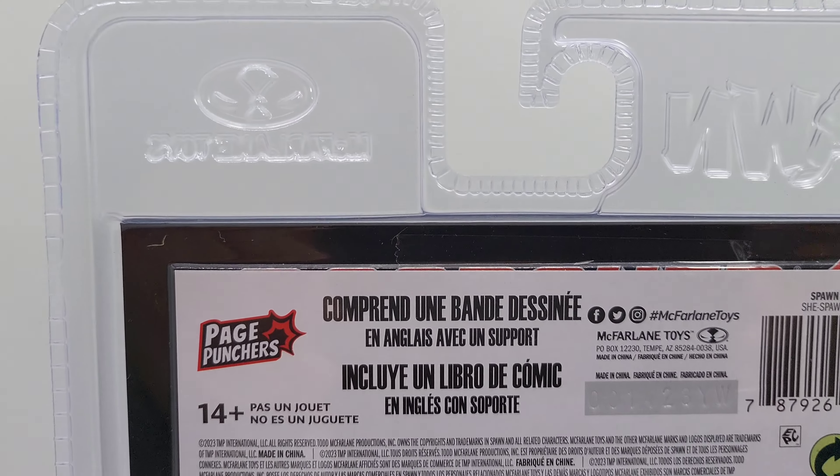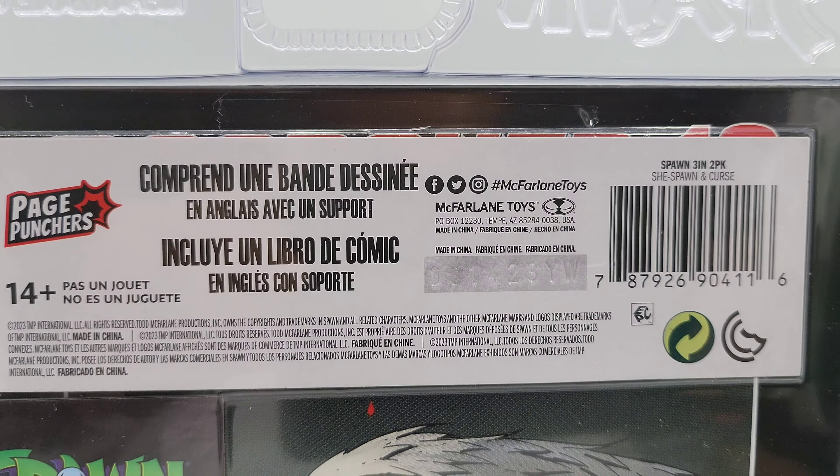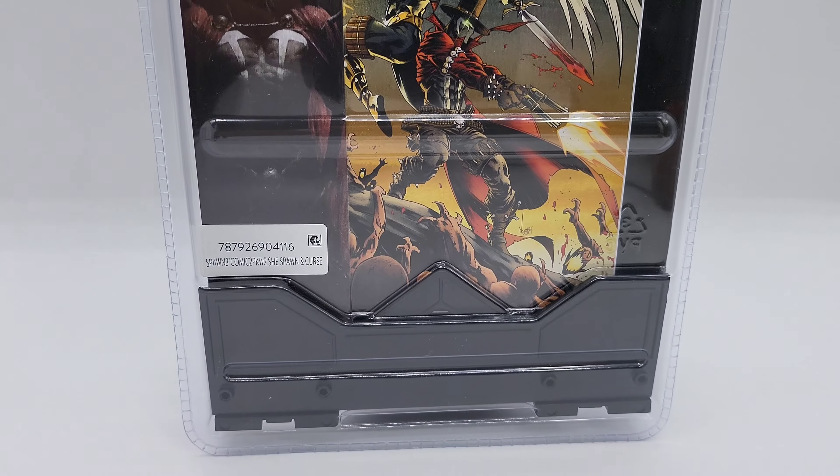What's up viewers and creators — we have the comic book Scorched by McFarlane. You have the Freak, Mandarin, She-Spawn, and Curse right there — that's the four figures.